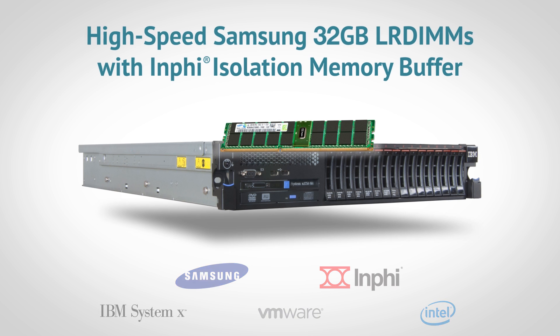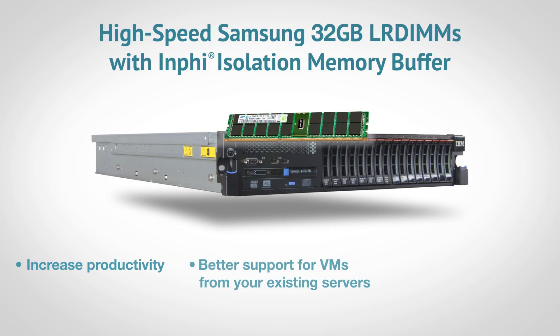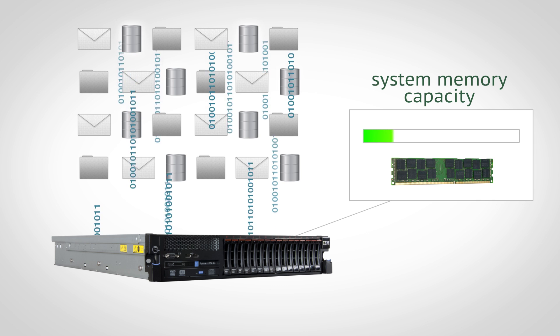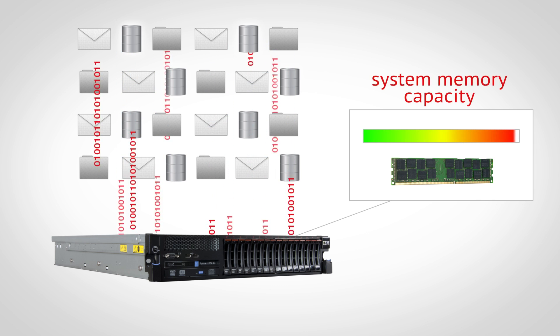High-speed Samsung 32GB LR DIMMs can help you increase productivity, gain more support for VMs when you've reached your system memory limits, and get more power-efficient performance out of your existing servers. It may seem too good to be true. It used to be that when your server reached a system memory limit, it also stopped gaining in performance.